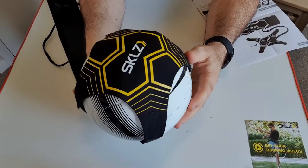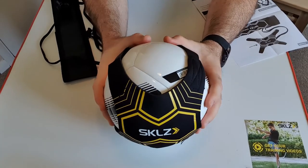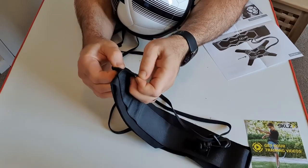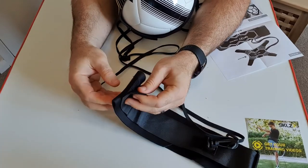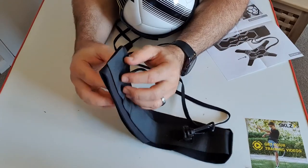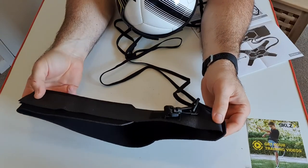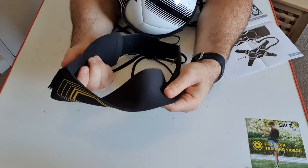It's a neoprene material and the elastic is pretty thick, which is quite nice. Not only can you use it for kicking, passing, and stopping — goalkeepers can use it too. You can strap it on, give it a few hard kicks, and as it comes back use your reflexes to stop the ball. There's quite a variety of things you can do with it for increasing passing, control, and accuracy. Very nice little device.